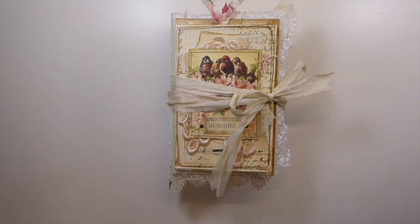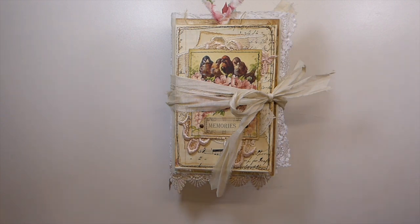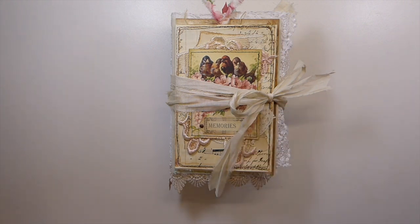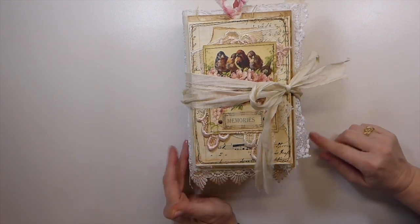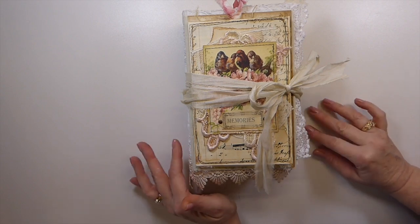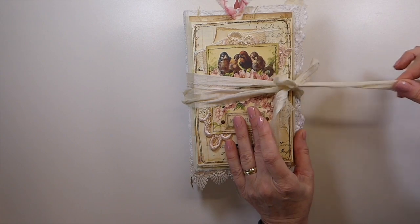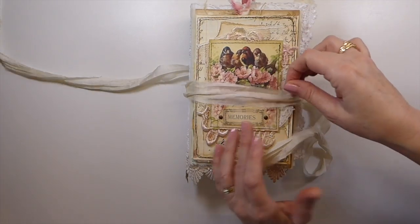Good morning everybody, it's Gina, welcome back to the Firefly Studio 67. I've got a journal to share with you guys today — this is my latest completed journal and I believe this one is sold. The closure on this one is a sari silk and it's not attached.